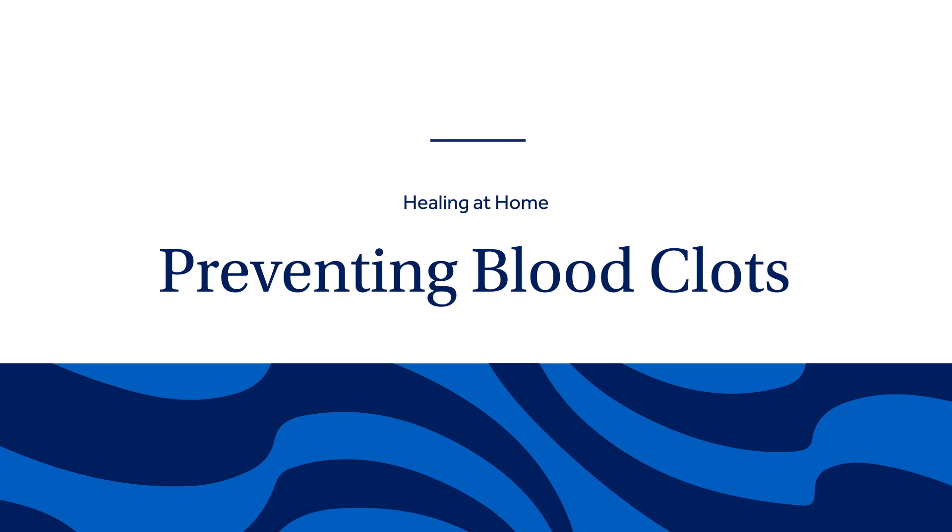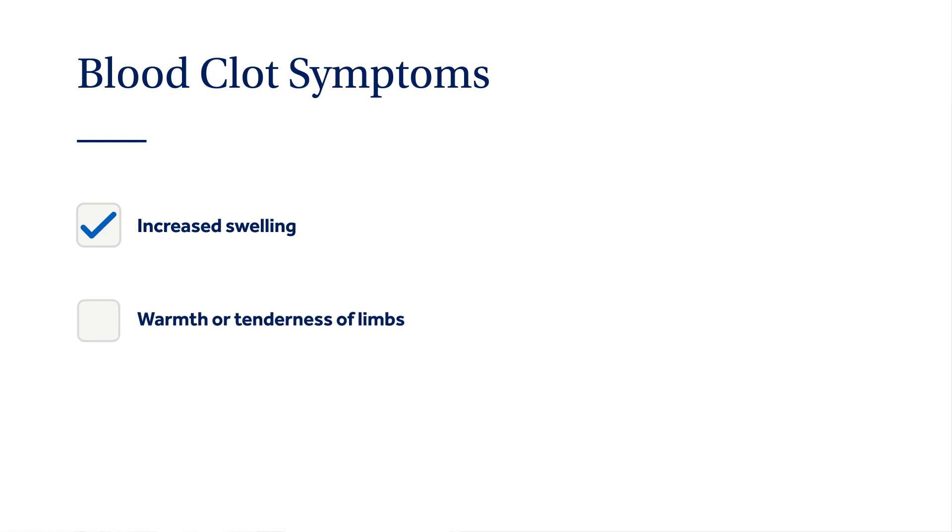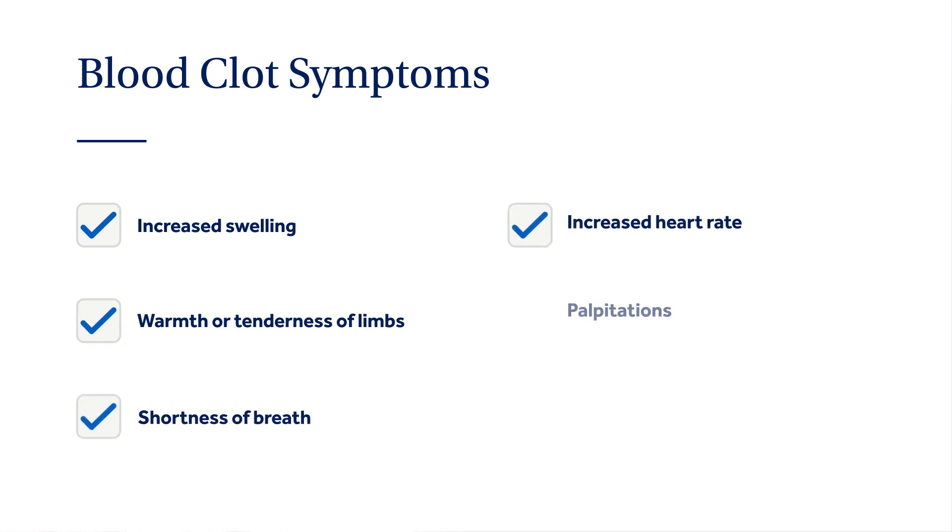After orthopedic surgery, patients are at an increased risk of developing blood clots, or deep vein thrombosis. A complication of a blood clot is a pulmonary embolism, when a piece of the clot breaks off and travels to your lungs. To decrease your risk: wear your compression stockings as instructed (with non-skid socks or shoes over them, as they can be slippery), walk often, and when in a chair or lying down, pump your ankles like pressing up and down on a gas pedal. If your surgeon prescribed a blood-thinning medication, take it as prescribed. Although blood clots are rare, please be aware of symptoms: increased swelling, warmth or tenderness of limbs, shortness of breath, increased heart rate, palpitations, or chest pain — notify your surgeon or primary care provider immediately.